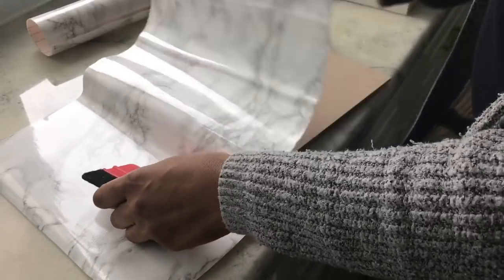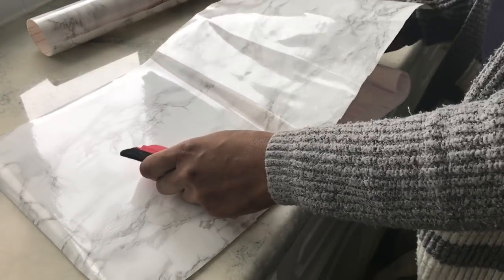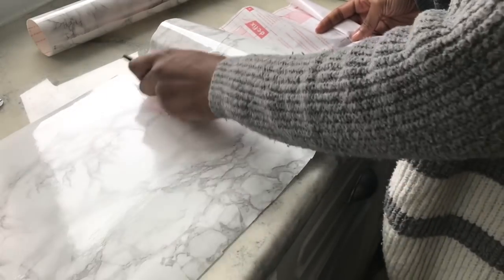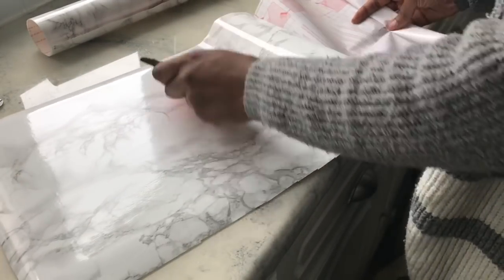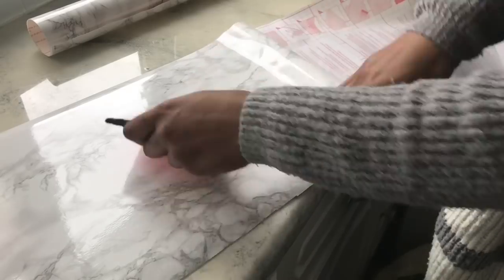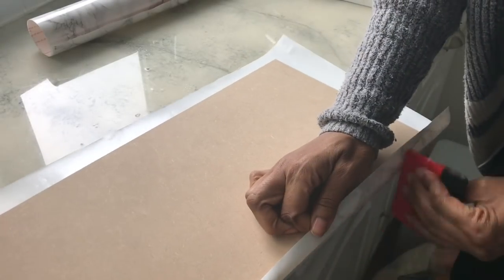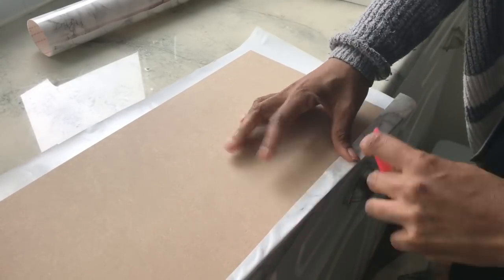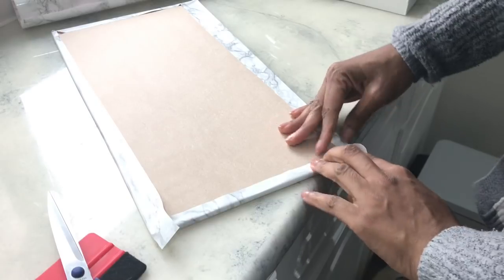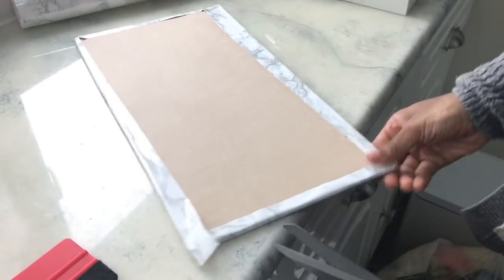It's so simple — just peel a little bit at a time and use a credit card or a squeegee tool to push it down and get all the air bubbles out. Contact paper is very forgiving, so if you make a mistake you can pull it off and reapply. Mine was from B&Q, about seven pounds for a roll, and it's incredibly cost effective — I've been using this one roll for so many projects.